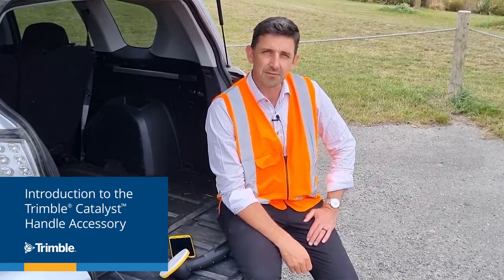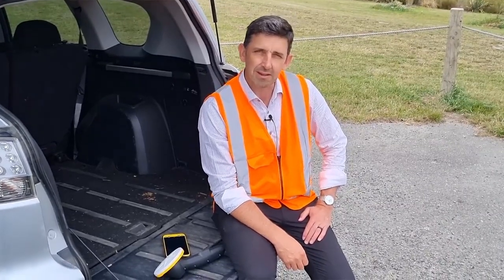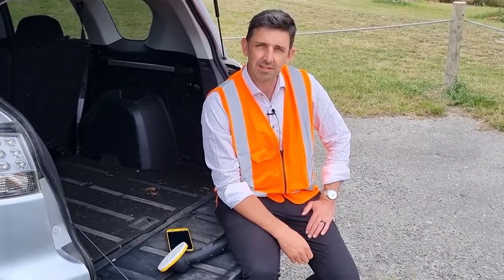Hi there, my name is Gareth Gibson for Trimble Geospatial. In this video we're going to demonstrate a new accessory for the Catalyst GNSS positioning service. One of the most common requests we get from our customers is how can I use Catalyst without needing to use a survey rod or survey pole.